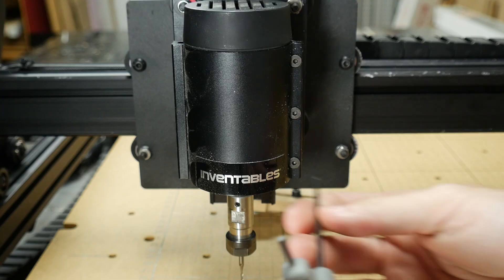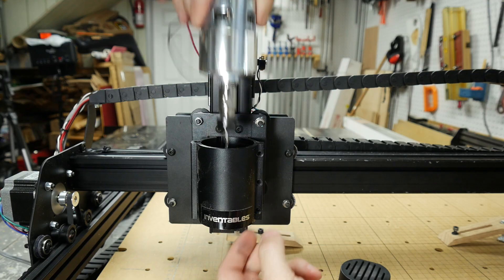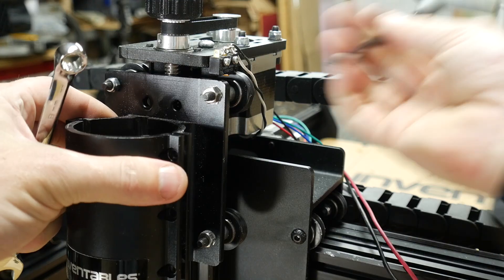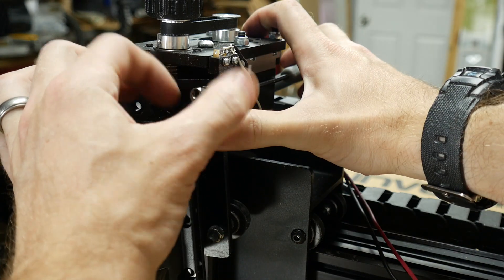The first step in swapping out the spindle is to remove the old one. First, you have to take the spindle out of the mount, which is just done by removing three screws on one side, and it slides right out. To remove the mount, there's just two screws, and then to actually get it off the machine, you have to take off at least one of the V wheels.